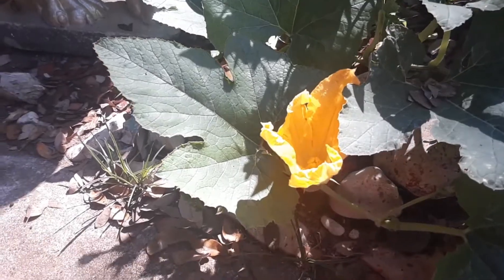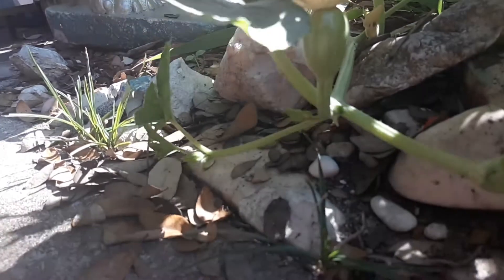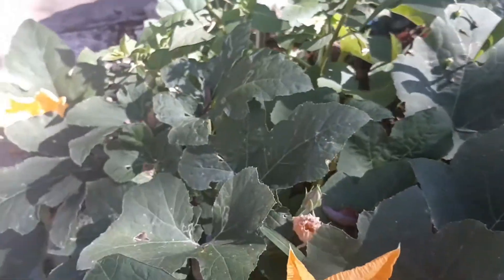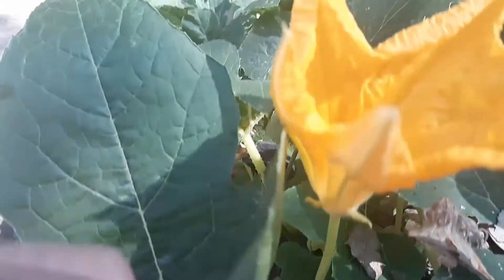Welcome growers, today we're gonna do some pollinating of the flower by hand. First up we got a female flower — you can tell by the fruit that is coming off her stem right below the flower. We have a male flower which is easy to tell because it has no fruit, just a long stem.